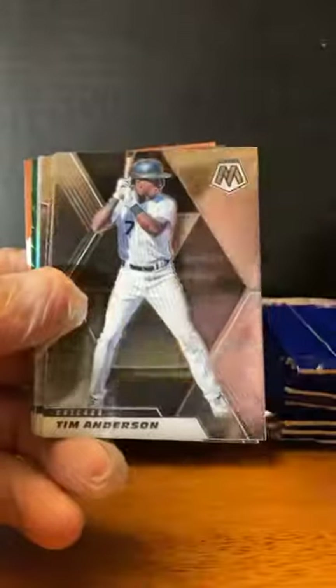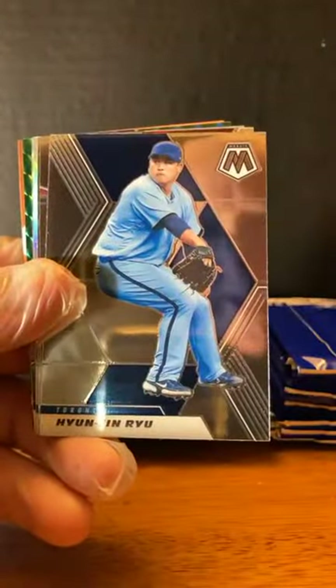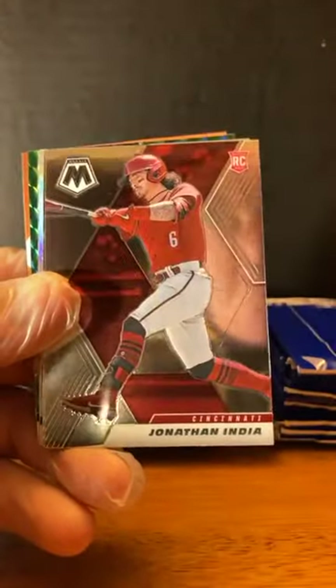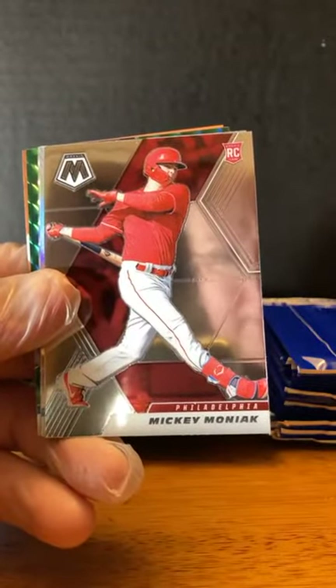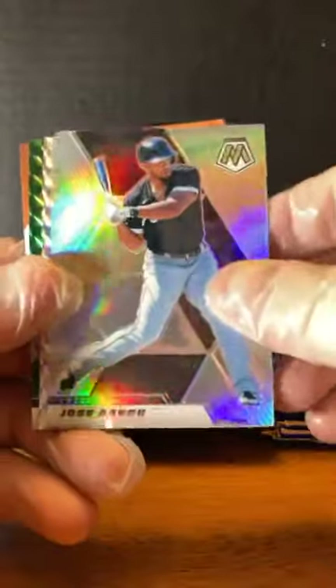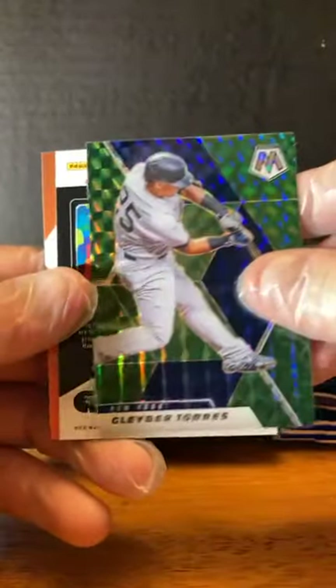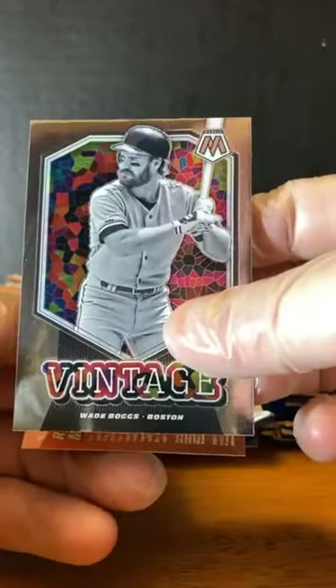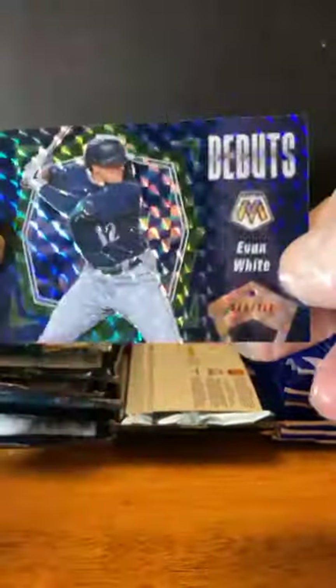Phil Necro green prism. Kyle Lewis. Tim Anderson. Dallas Keuchel. Yun Jin Roo. Jonathan India — nice there for the Reds. Mickey Moniak. Got a silver of Jose Abreu. Jonathan Stiver. Gleyber Torres. Wade Boggs Vintage. Ryan Mountcastle — nice Debut card. And Evan White, Debut.